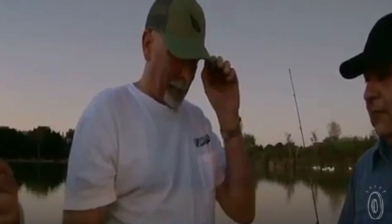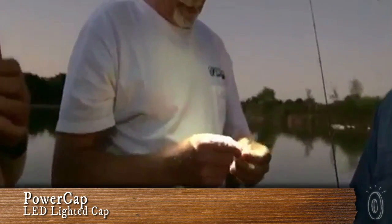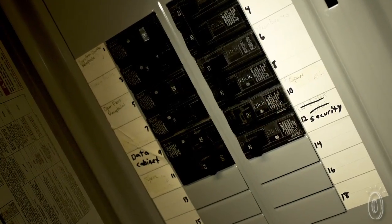It may not be the only hands-free flashlight on the market, but PowerCap is definitely one of the most clever and easy to use. There are so many practical uses for these caps, whether you need to walk the dog at dusk or you're working on the plumbing. You'll be especially happy to have one if the power goes out.